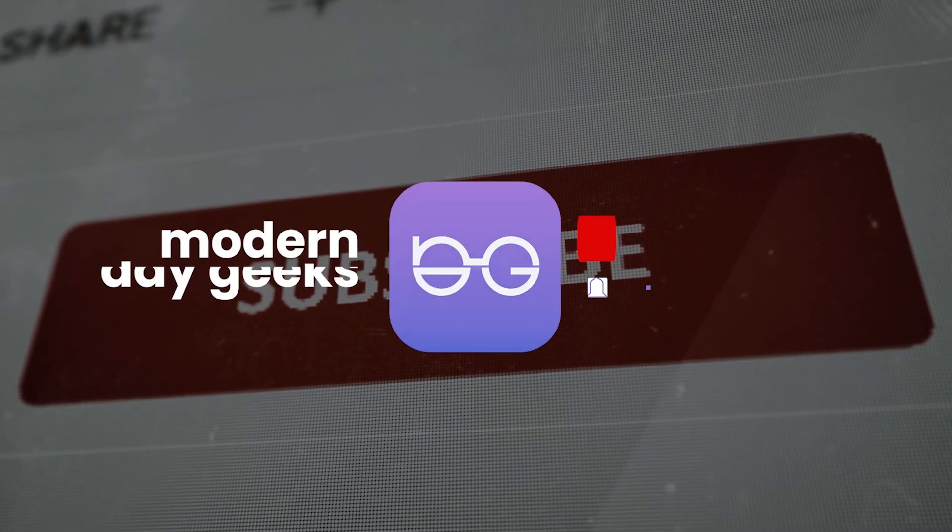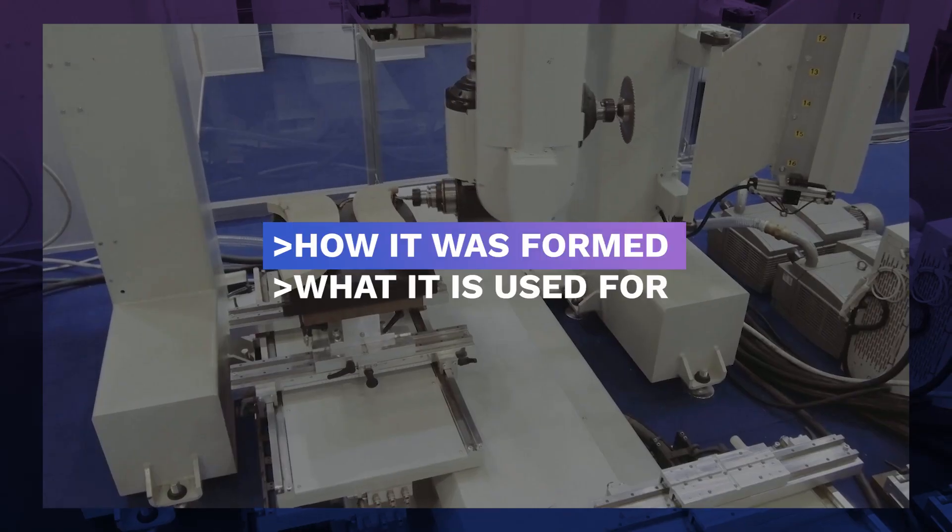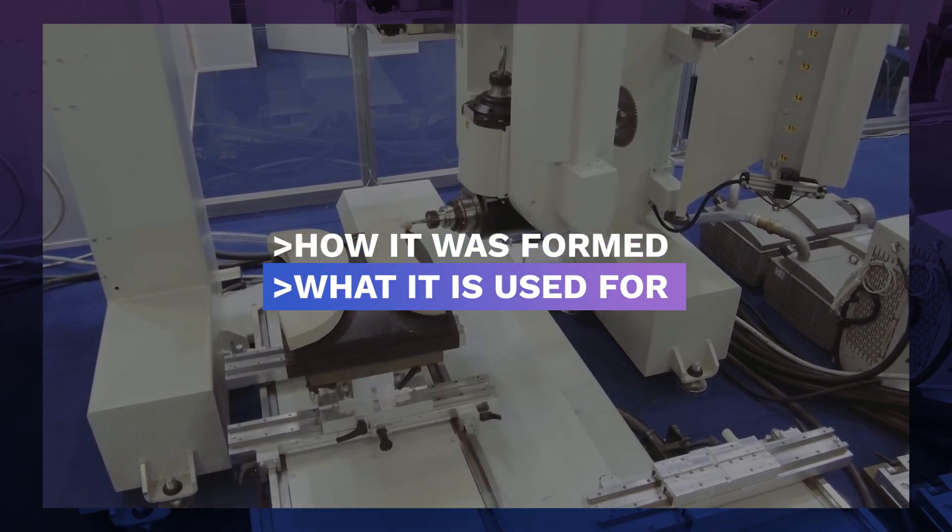Hello and welcome to Modern Day Geeks. Today, we're going to talk about the amazing concrete robotic arm, how it was formed, and what it's used for. Stay tuned!